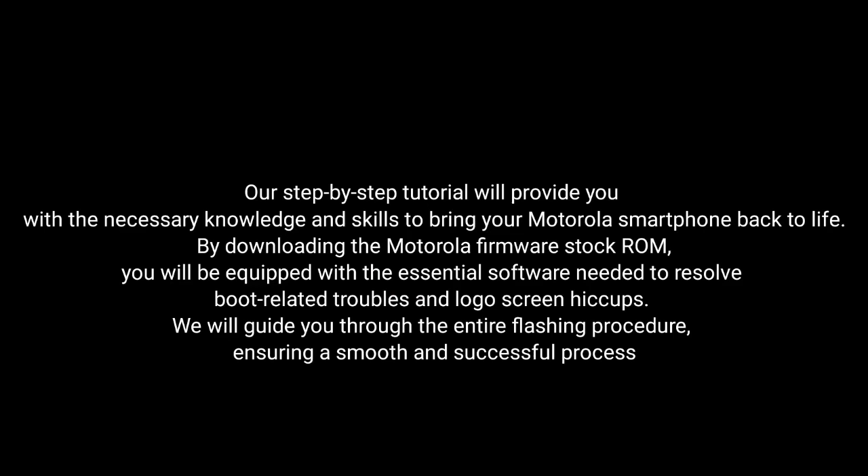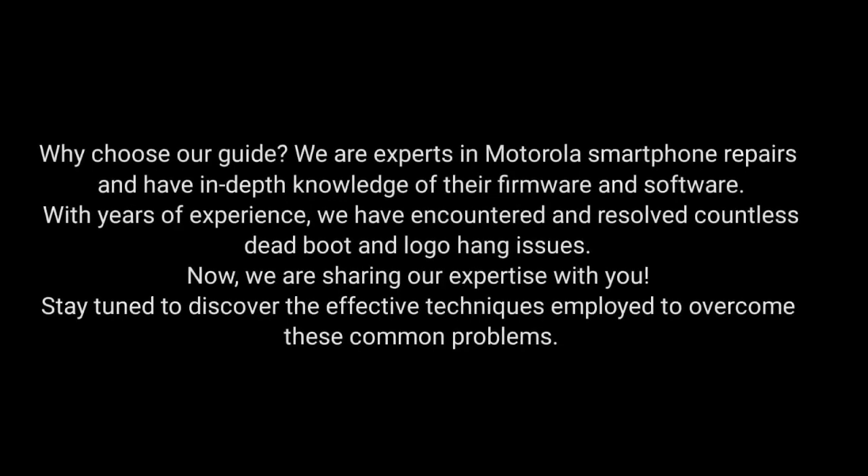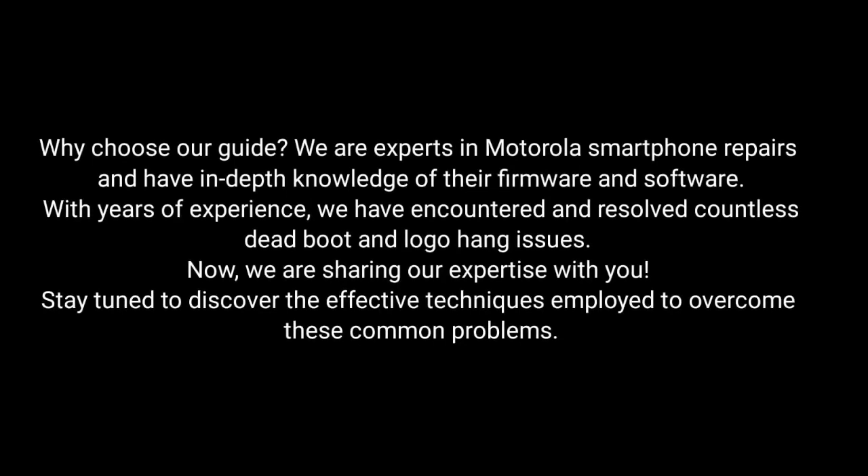We will guide you through the entire flashing procedure, ensuring a smooth and successful process. Why choose our guide? We are experts in Motorola smartphone repairs and have in-depth knowledge of their firmware and software. With years of experience, we have encountered and resolved countless dead boot and logo hang issues.